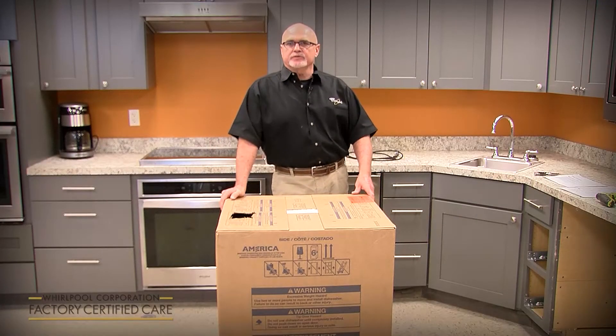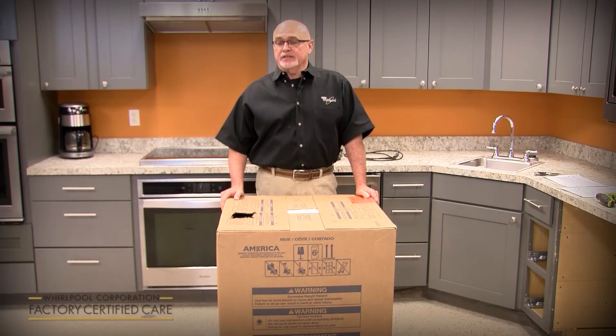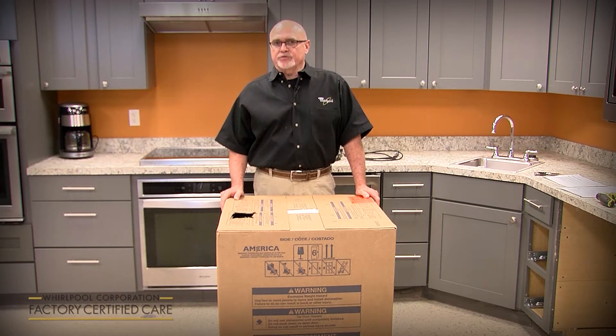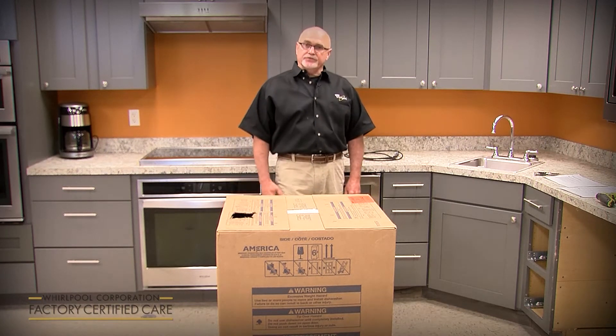I'm a product service manager for Whirlpool for the dish category, and today we're going to cover the new installation of a new model line that's going to launch in February of 2020. It's a new design dishwasher from the ground up, so there are some installation differences from what you're used to in the past.